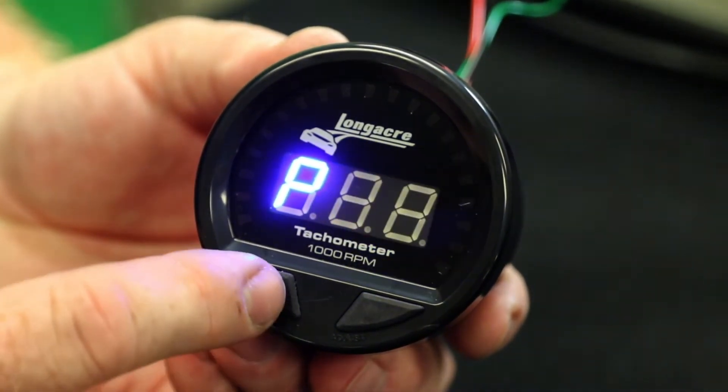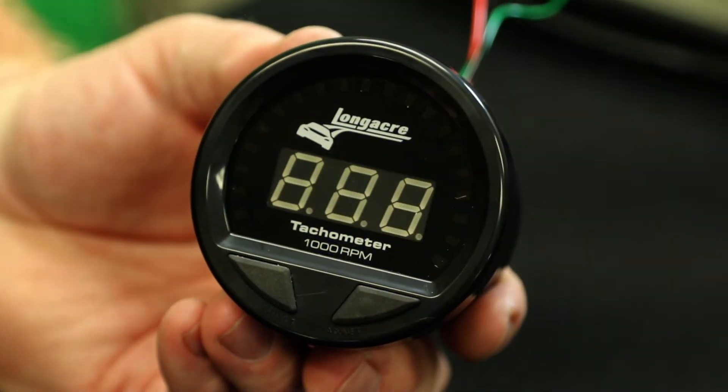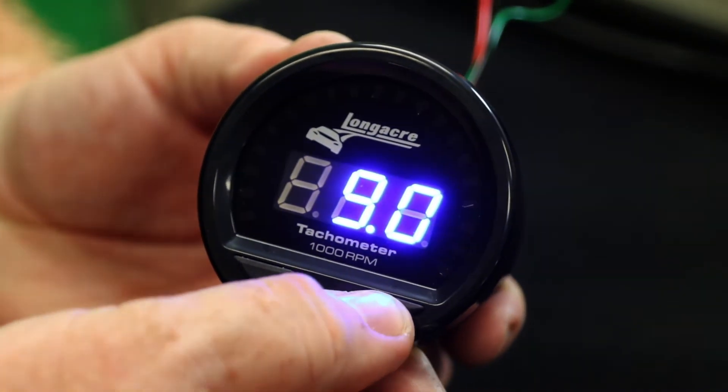Once that's set, hit your left button and that moves it to the absolute or the extreme RPM warning setting. You can use your right button to adjust that.